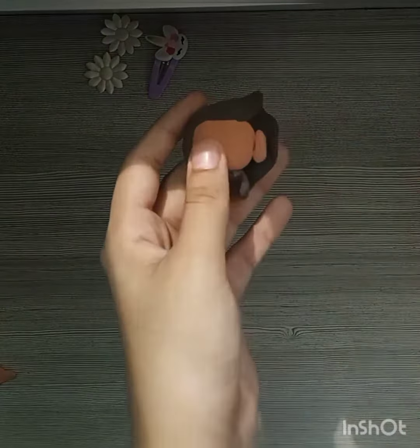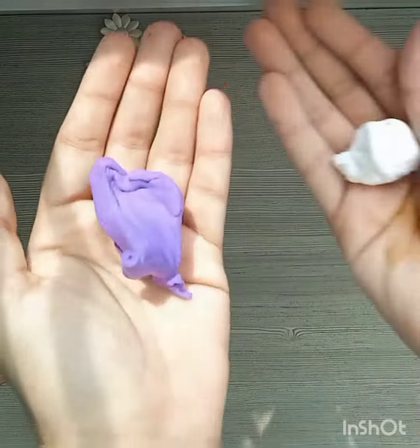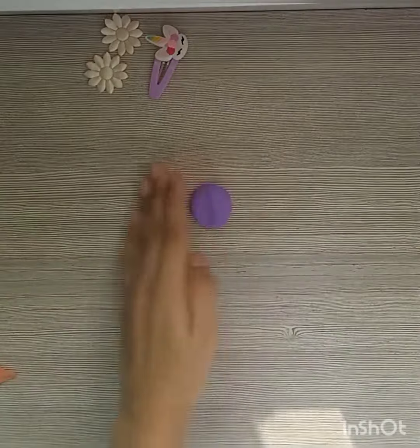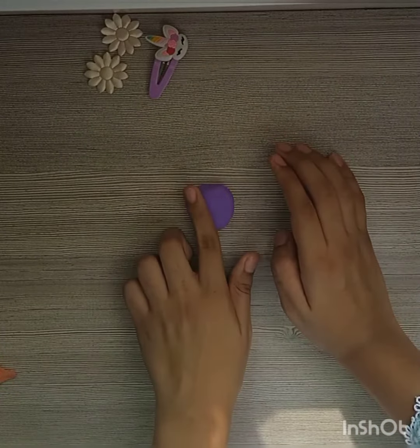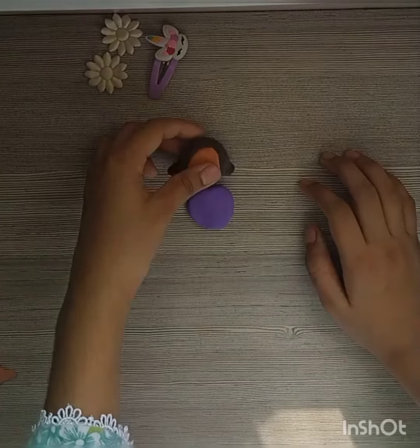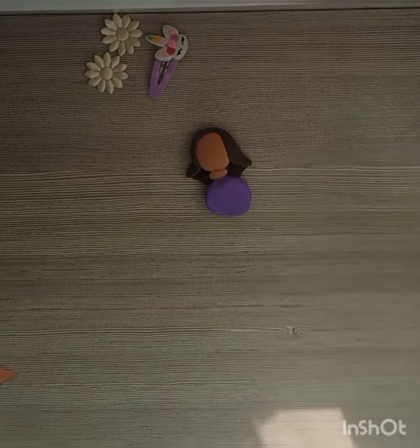Then I have made a small neck. So I will make a nice look. Then I have made a purple and white color. I will mix the purple and white, and then paste it on top to form the clothing.